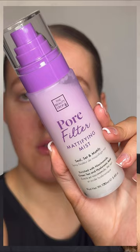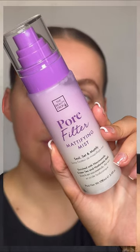It hasn't got a really silicone feel. Hopefully you can see the difference. Next I think I'm going to go in with the Pore Filter Mattifying Mist — seal, set, and mattify. It does say to shake it.